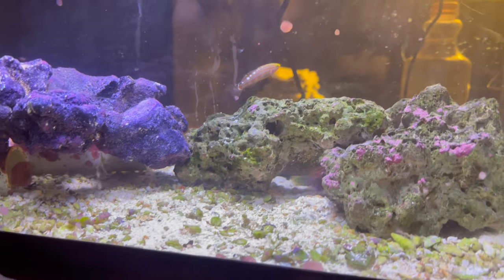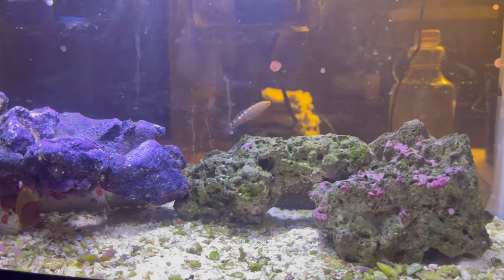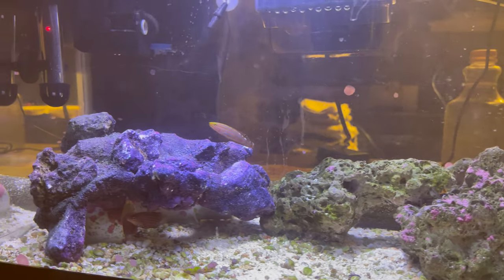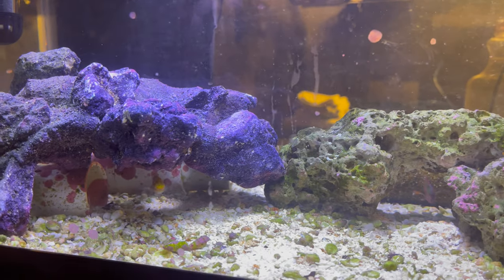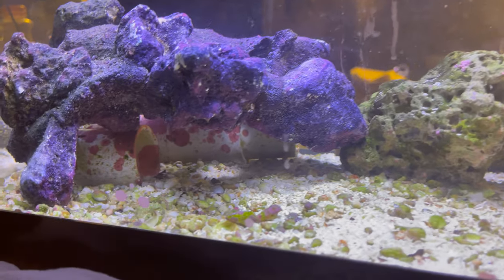I treated him this morning with a cap full — that's the dose for 10 gallons, and this is a 10-gallon tank. I gave a little less than that, and they're already off him. I'll treat again tomorrow. He looks fine, he's eating. They haven't affected him. Jester just chased him out because that's jester's home in there.